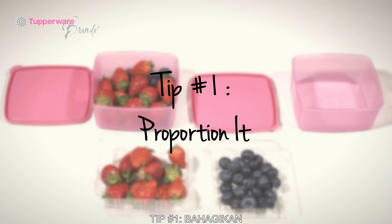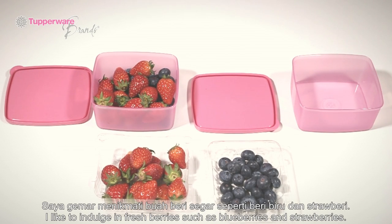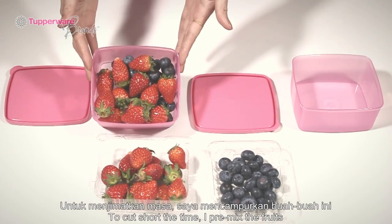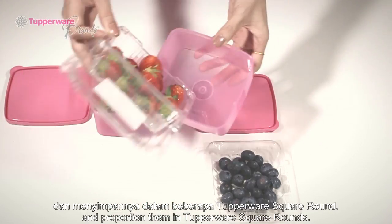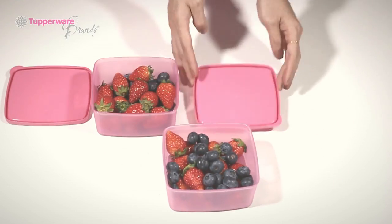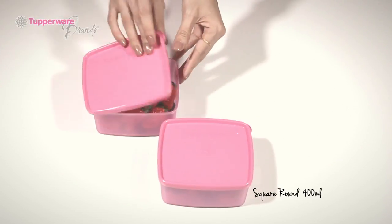Tip 1: Proportion it. I like to indulge in fresh berries such as blueberries and strawberries. To cut short the time, I pre-mix the fruits and proportion them in Tupperware square rounds. So when I feel like snacking, I just grab a square round and eat from it. Here's one serving, and here's another.